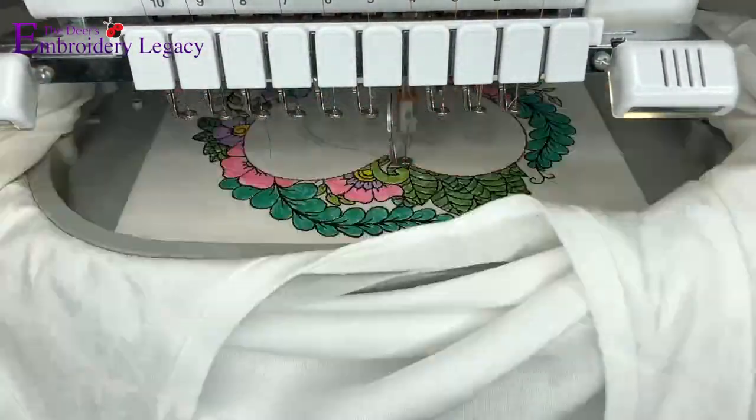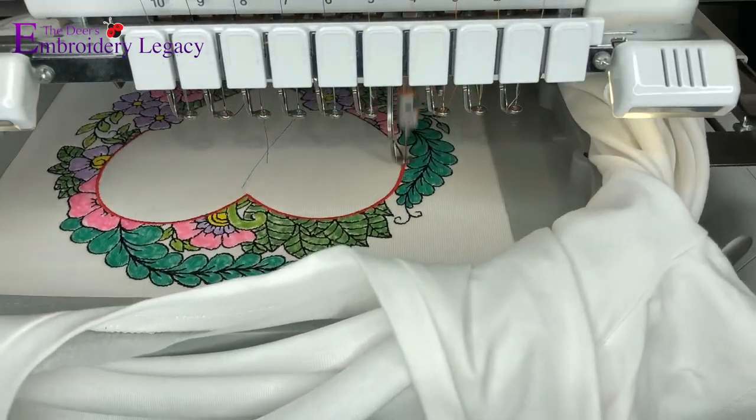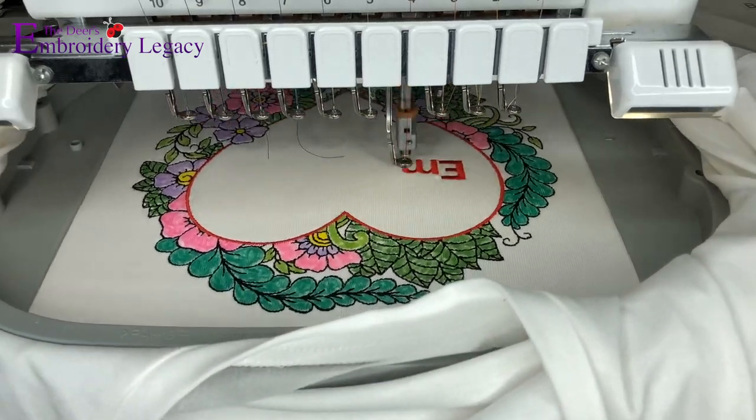Once you finish coloring, you're going to want to put the design back onto the machine and run the finishing stitches. This is also where you can customize the design by adding whichever text you'd like into the heart.